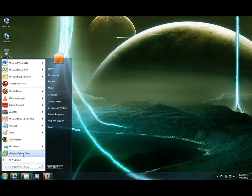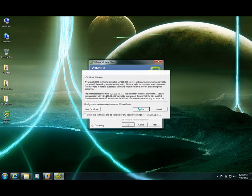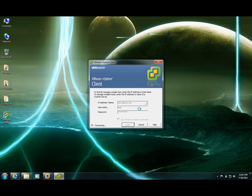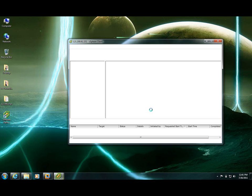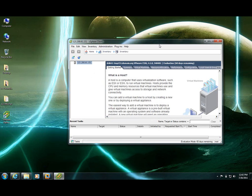Let's click on the VI client, click on the IP address and enter your credentials. Ignore the service warning at first. Go on. Okay — within 60 days, yeah, I get it.